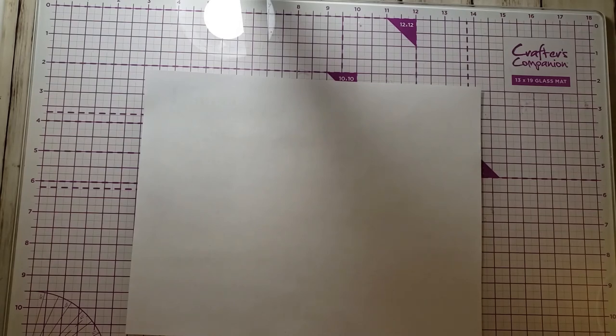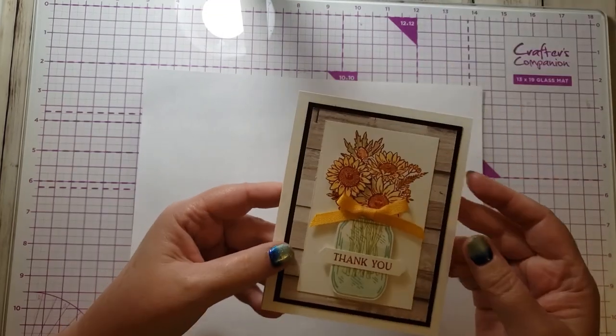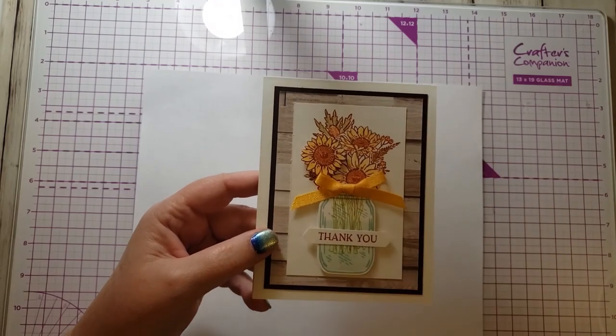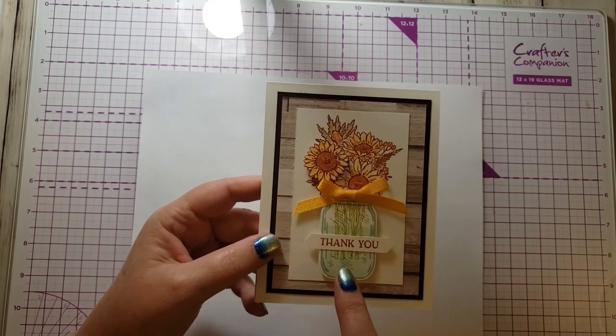Let me show you what I'll show you how to make today. This is the card I created, and there's the inside. I stamped the flowers, and then I stamped the jar. It just so happens that this jar has a matching punch, so I stamped it on scrap paper, cut it out, and punched it out.